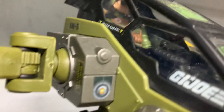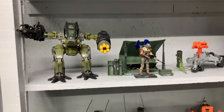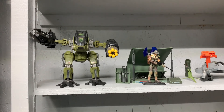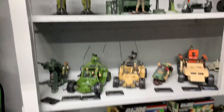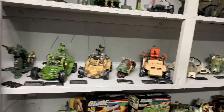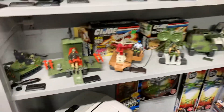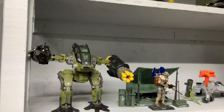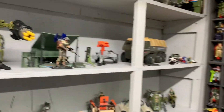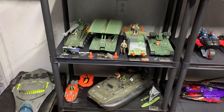I really like this little mech here — this thing's pretty cool, even though it was not in the Real American Hero line. It was actually in the Renegades line, and they made it in that scale. So I went ahead and got it because it looks really good. And I got to get the Cobra version — the Cobra one looks really cool.